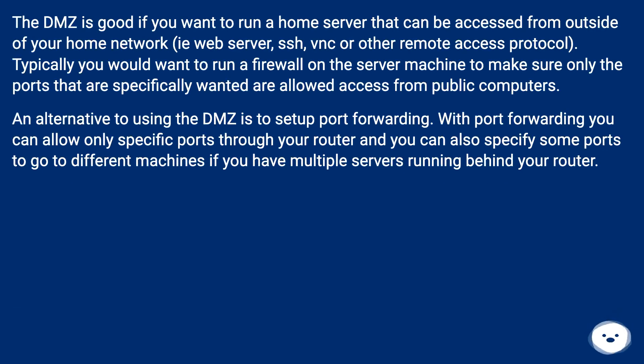The DMZ is good if you want to run a home server that can be accessed from outside of your home network — for example, a web server, SSH, VNC, or other remote access protocols.